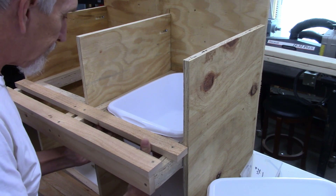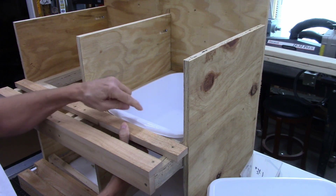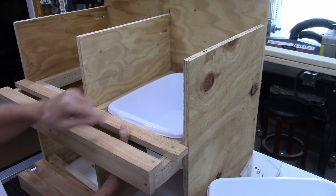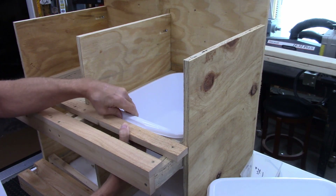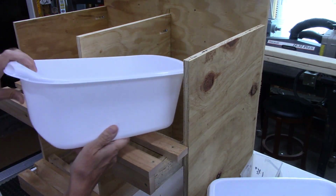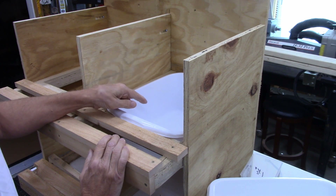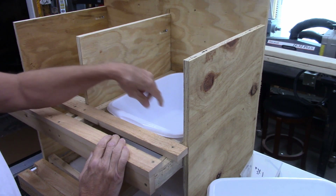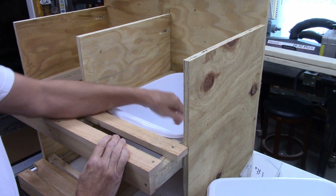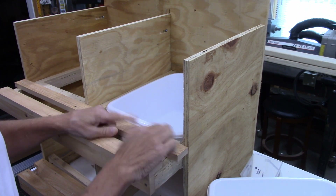Once these pieces go in, the edge hits and that alleviates the tipping problem. The other benefit is you can take the container out to clean it. With our other nest boxes, sometimes a chicken gets in there and the egg breaks — even with straw in there it gets messy. With these plastic containers we'll be able to clean them out very easily.